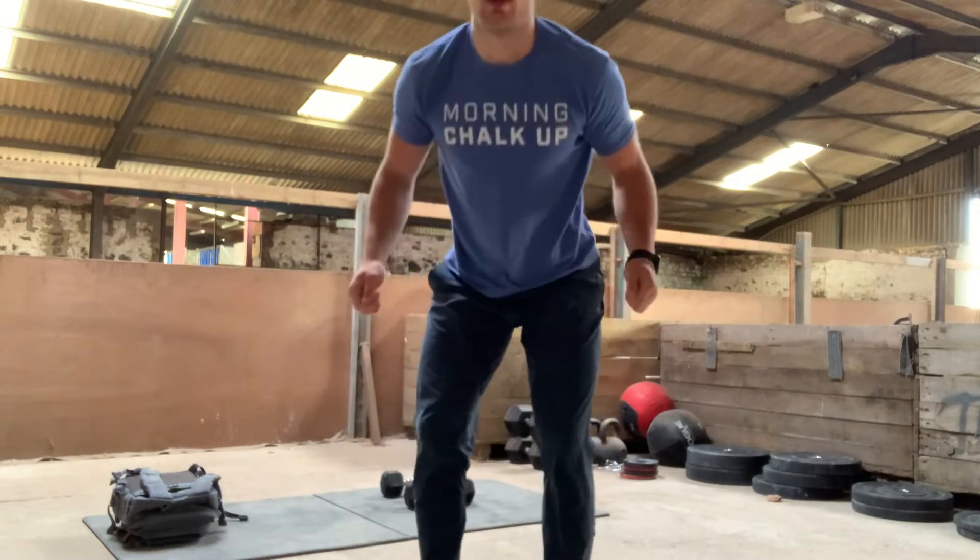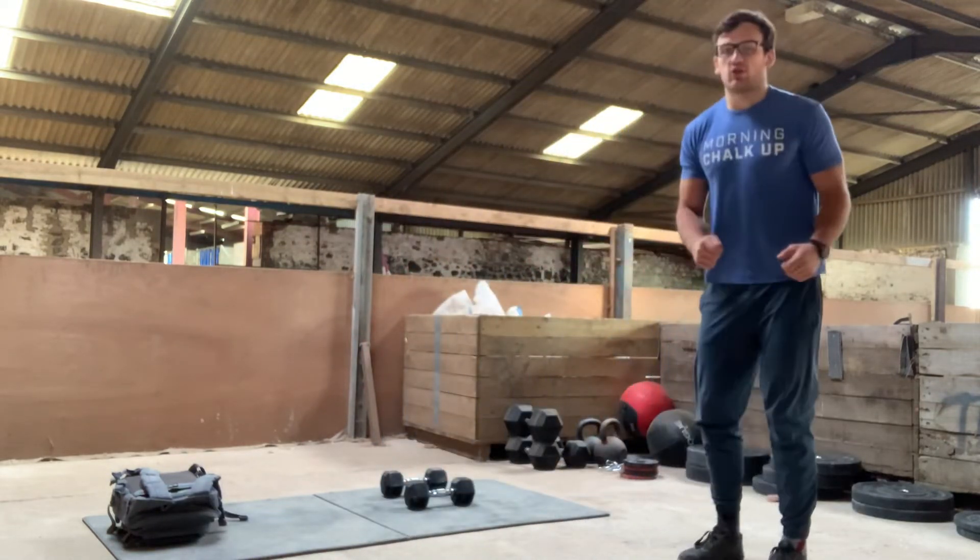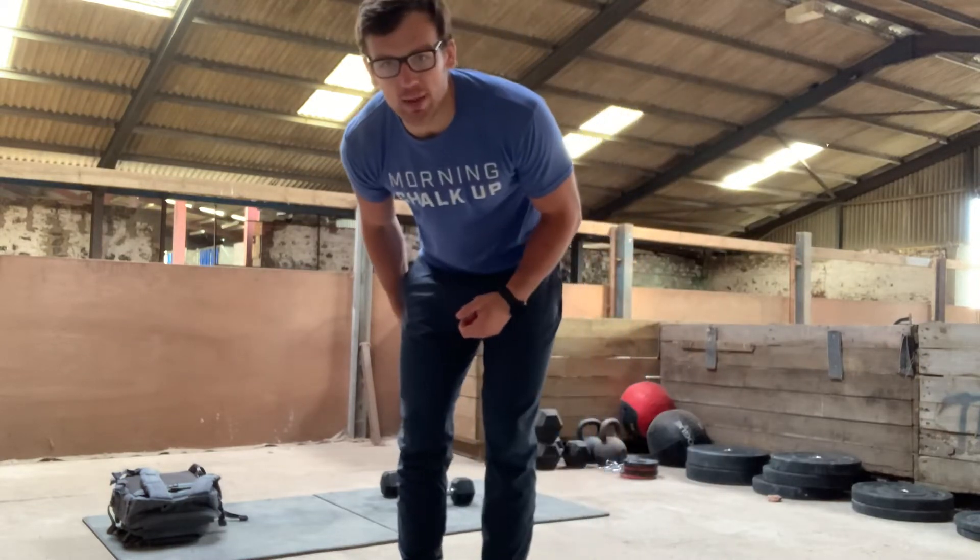For our double unders, if you've got a rope and you've got space to use the rope, just think about jumping tall and slow, staying super relaxed on your grips and try to relax those shoulders. On your jump, think tall and straight, then just relax using your elbows and wrists to generate all the speed.